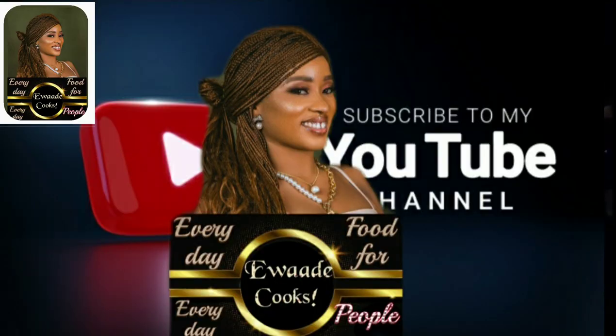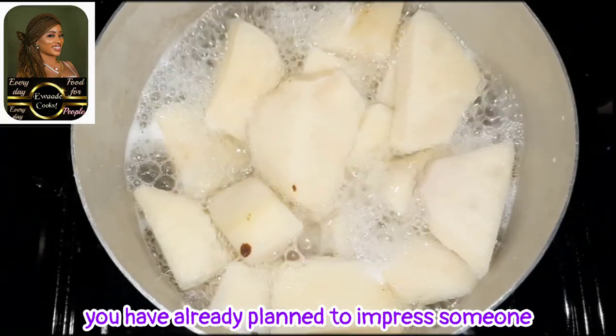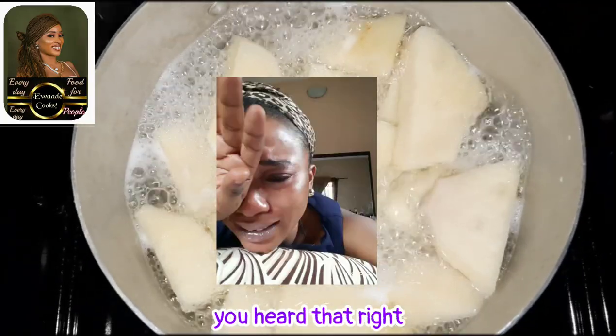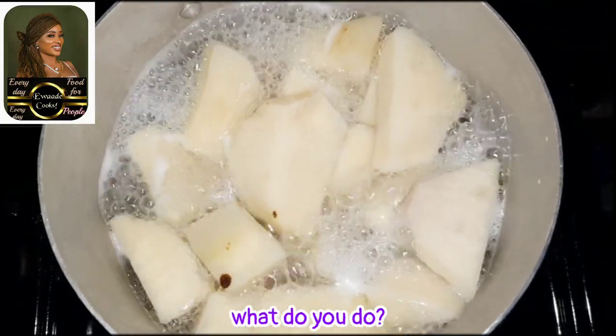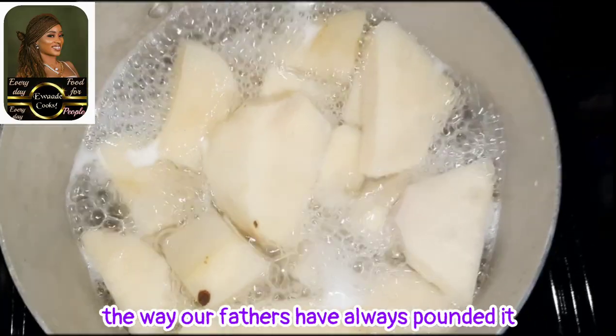Hello, welcome back to Ewa Day Cooks. How about that one time you have already planned to impress someone by making pounded yam for them, but suddenly there's a power cut. No electricity, your inverter is not working, no generator. What do you do? You pound yam in the way our fathers have always pounded it.